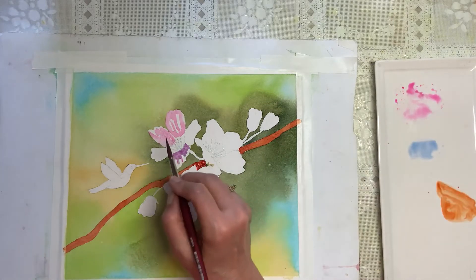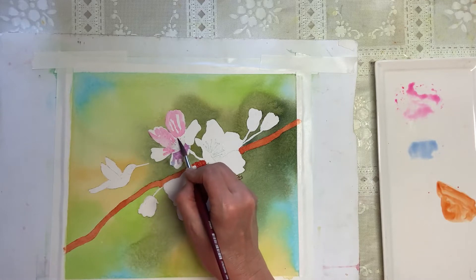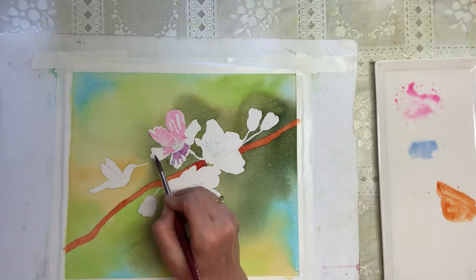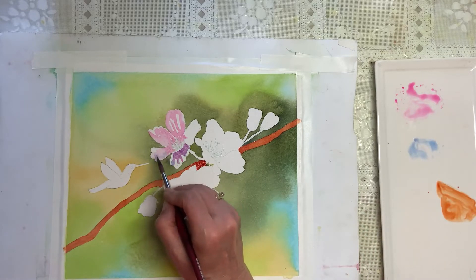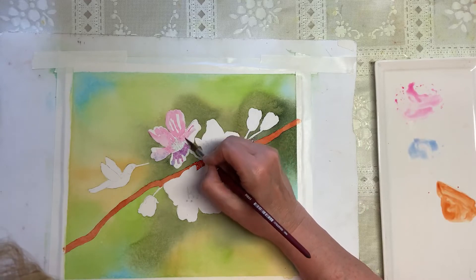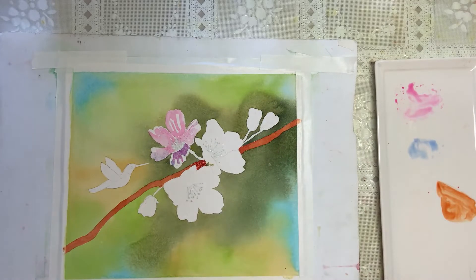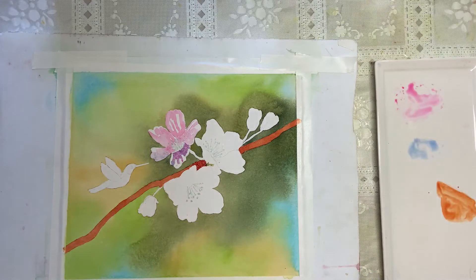Going back to our Quinacridone Rose, the light is coming in from this direction, so I'll pull a little more here and soften it just a tiny bit. I'm covering up some of the stamens but that's the beauty of it — they'll eventually be white when we take that masking off. Right now if you look at this little flower you'll probably think it doesn't look great yet, but we have a lot more to do before it gets to looking great.